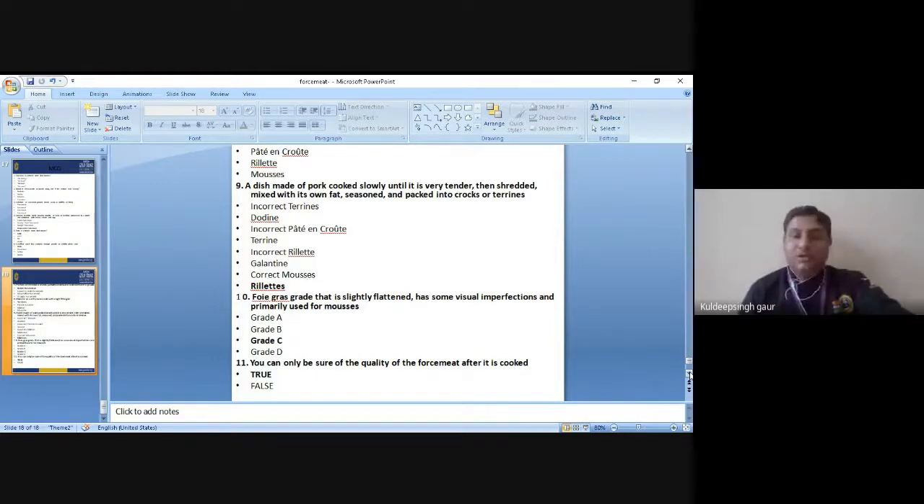Question 10: You can only be sure of the quality of the forcemeat after it is cooked — true or false? Please solve all these questions. Thank you very much for watching this video. I am closing the session here. In the next session I will come with the next topic. Thank you very much.